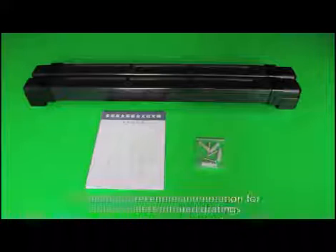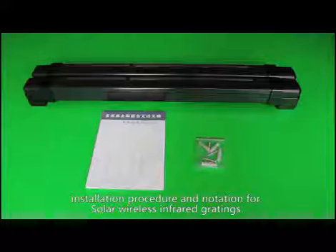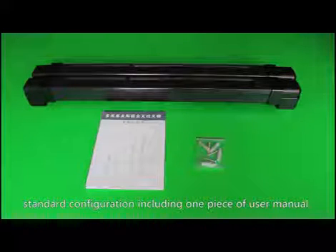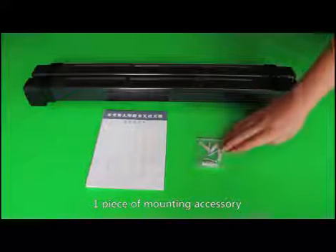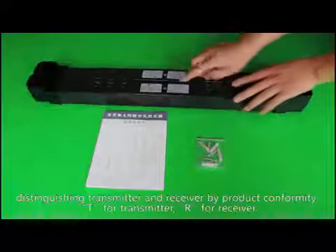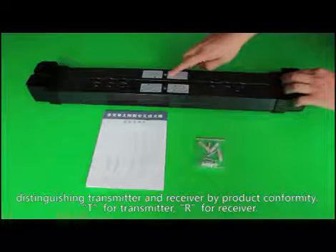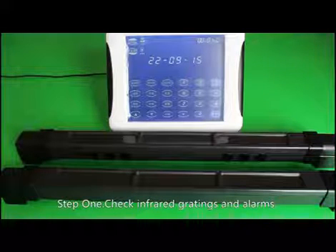Let's introduce the installation procedure and notation for solar wireless infrared gratings, using a four-beam infrared grating as a sample. Open the inbox. Standard configuration includes one piece of user manual, one piece of mounting accessory, and one pair of PIR detectors. Distinguish transmitter and receiver by the product label: T for transmitter, R for receiver.